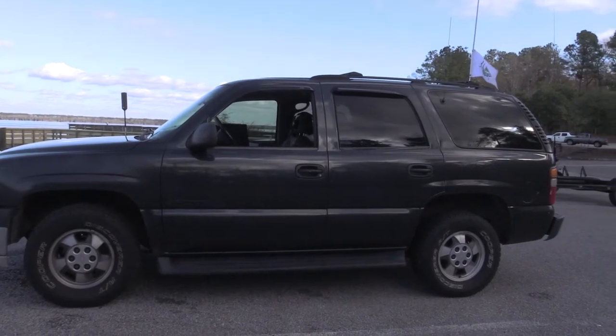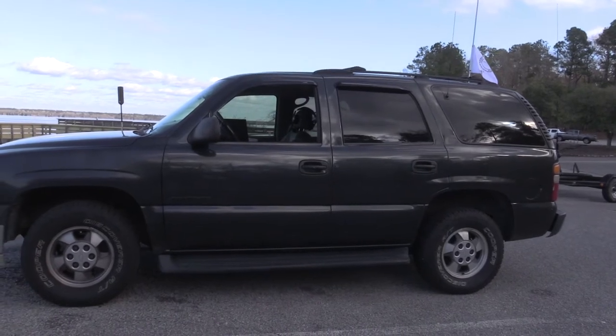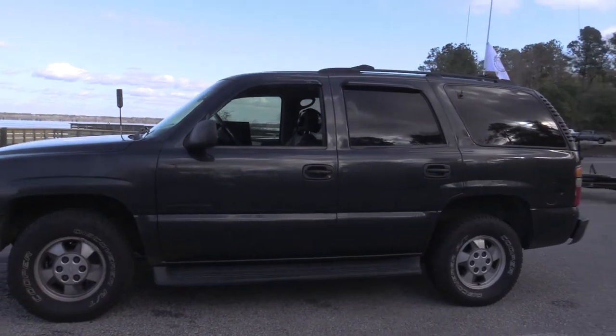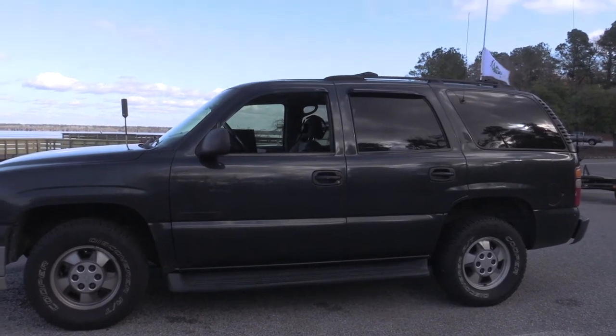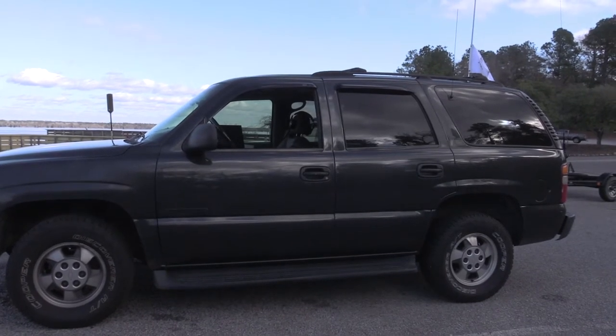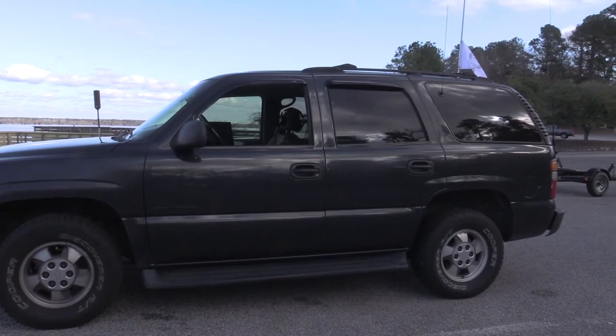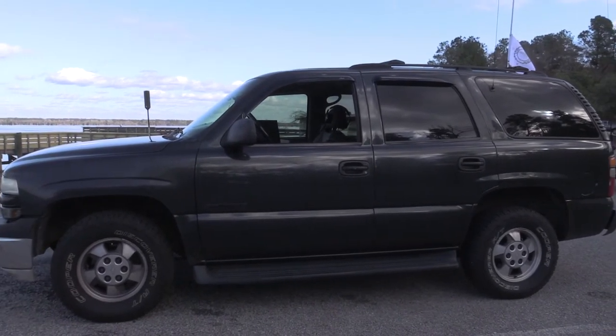Alright, we're starting on the outside here. We'll get to the inside in a moment, but I drive a 2003 Chevy Tahoe. I bought it used a little over about a year and a half ago and decided it was going to be my mobile ham radio truck. Everything in it is designed around ham radio and now Parks on the Air.